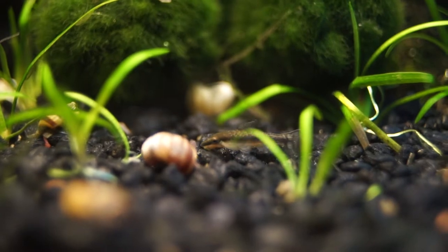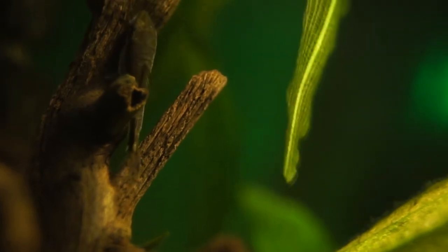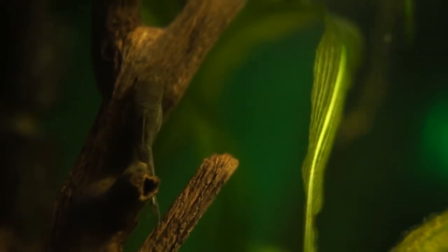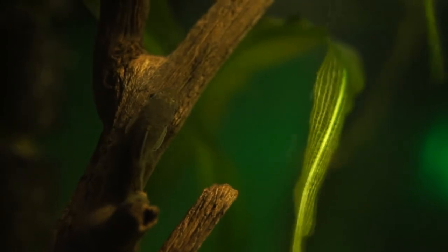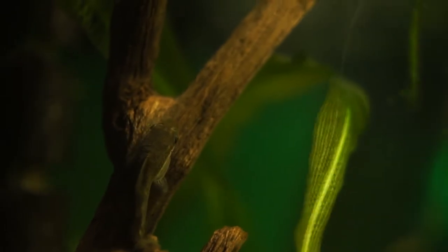Today, I will be looking at the Otocinclus catfish. I have kept Autos for about two years now, and they are one of my absolute favorite fish. They are small, friendly, and I love watching them wiggle around as they swim. One of the reasons that it has taken me this long to make this video is there isn't much actually known about Autos.